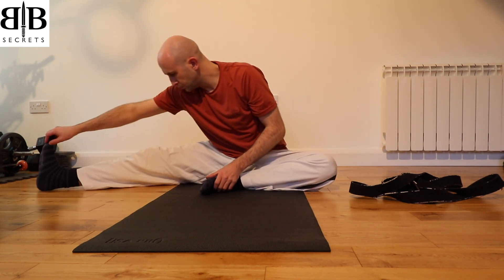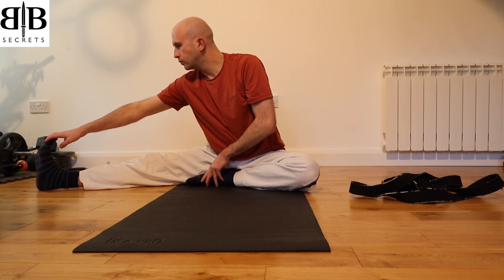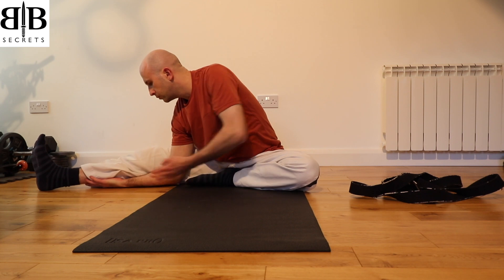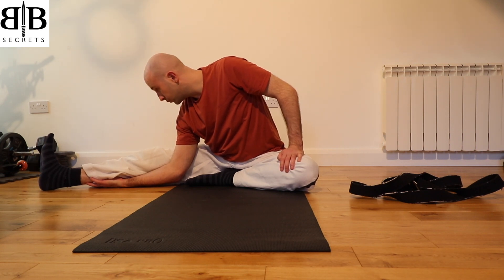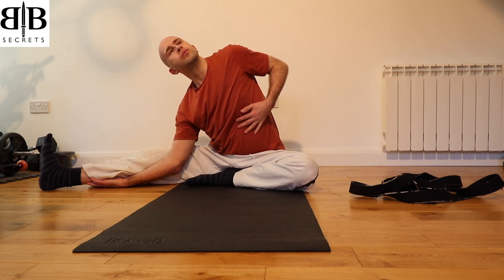Once more we're going to stretch the right leg out to the side. Keep the toes pulled back, bring the left foot in towards the right leg, dropping your elbow down towards the ground, and again if you can, put the hand underneath the calf.